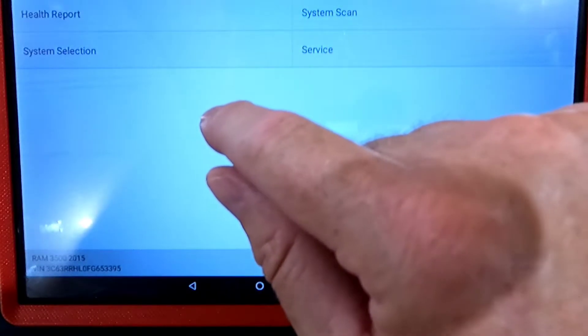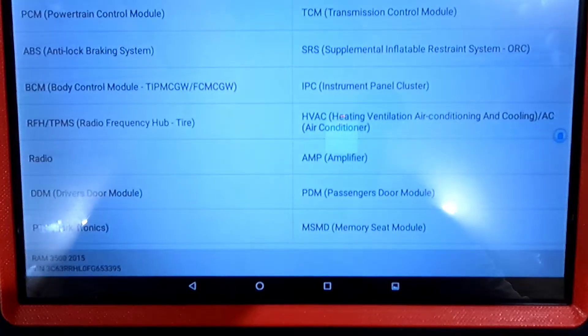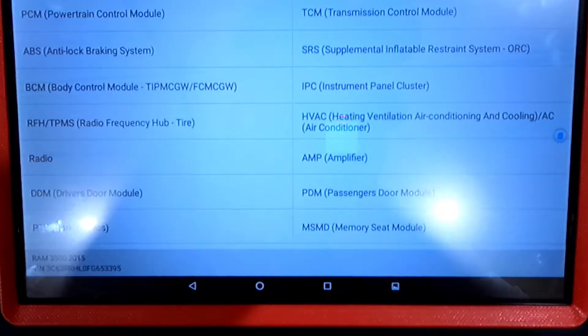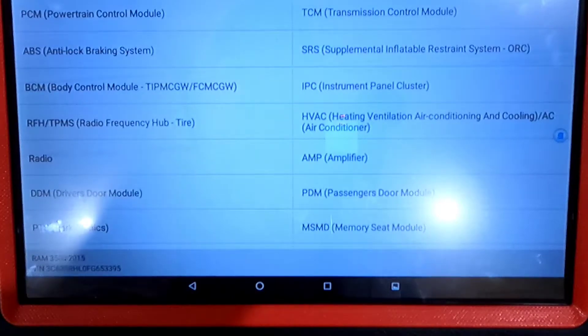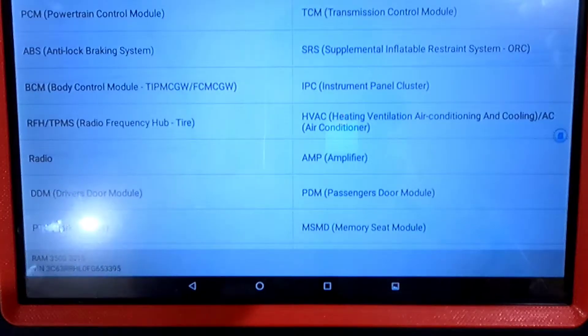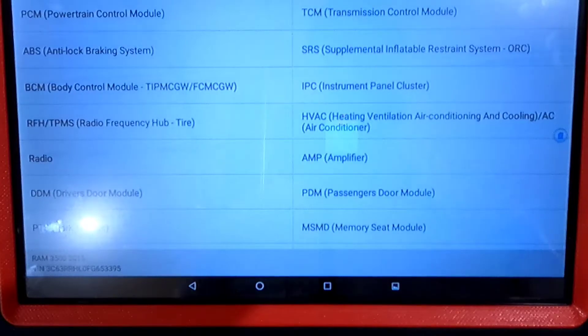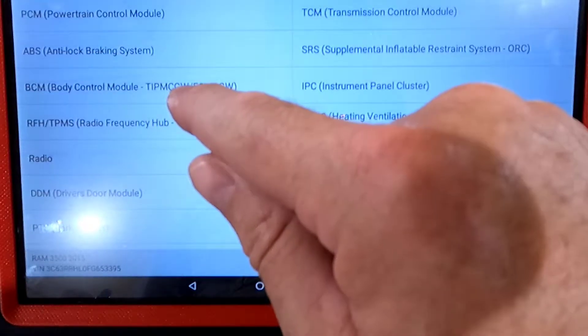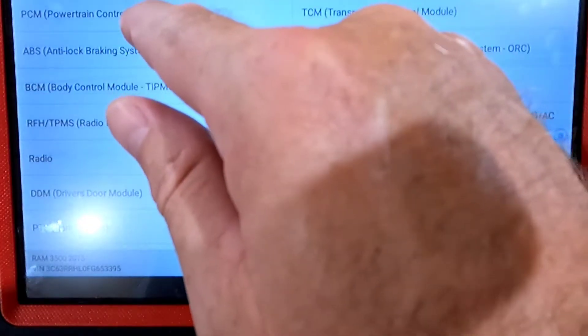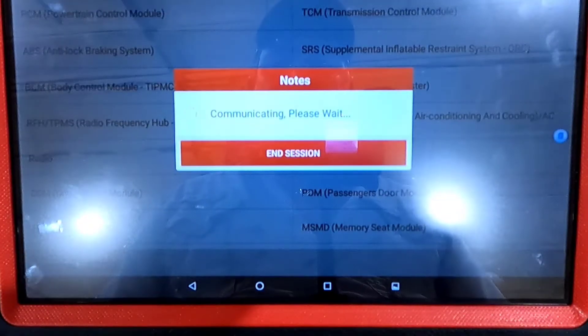For the purpose of this video I'm not going to do the full health report — it takes a lot of time. So let's say, for example, you want to change your tire size. You put bigger tires on your truck, got a lift kit, now your speedometer is going to be off. You can recalibrate the tire size that the computer knows. That's not in the PCM — it's actually in the Body Control Module, so we'll go to BCM.